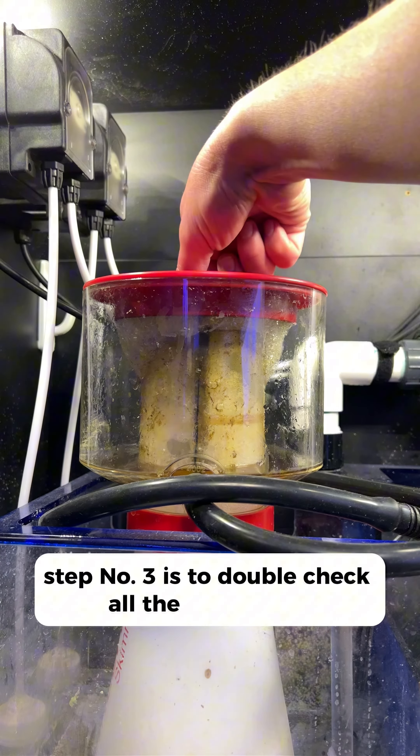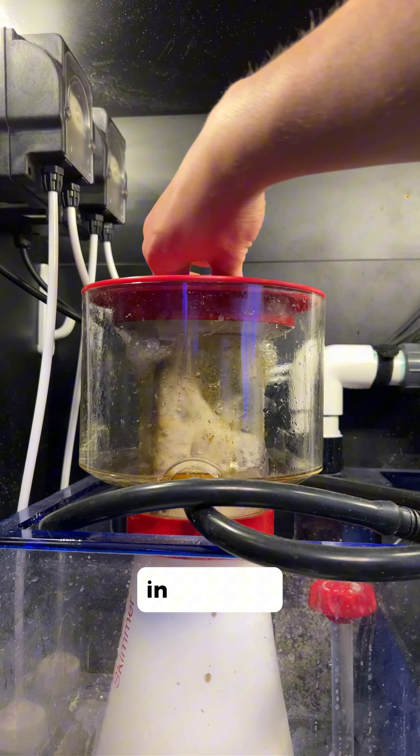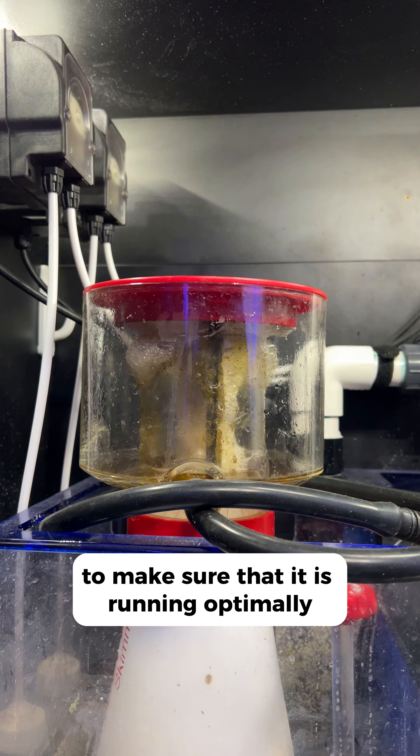Step two is to give a good look over the seams to make sure no bubbles are happening and that things are holding up fine. Step three is to double check all the equipment and make sure that things are running optimally. In this case I am scraping the neck of the protein skimmer to make sure that it is running optimally.